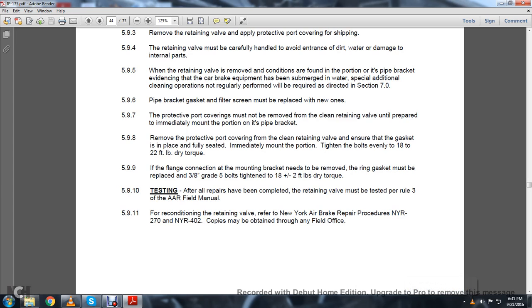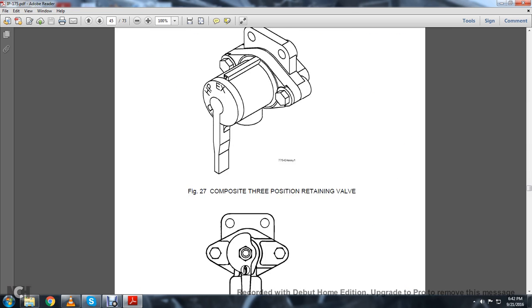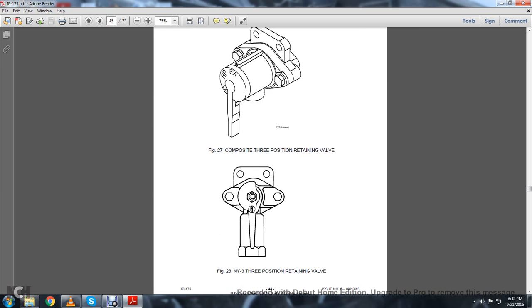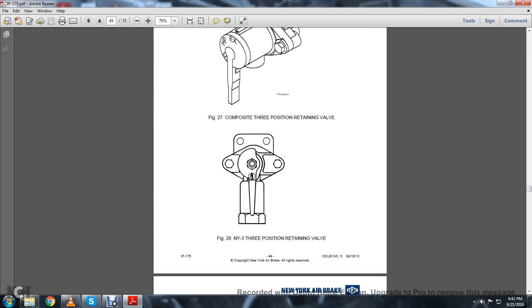Testing: After all repairs have been completed, the retaining valve must be tested per Rule 3 of the Association of American Railroads. For reconditioning, refer to New York Air Brake procedures MYR-270 and MYR-402. Copies may be obtained through any field office. Figure 27 shows the composite three-position retaining valve and the MYR-3 position retaining valve.